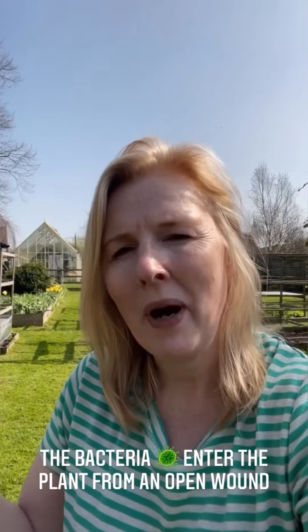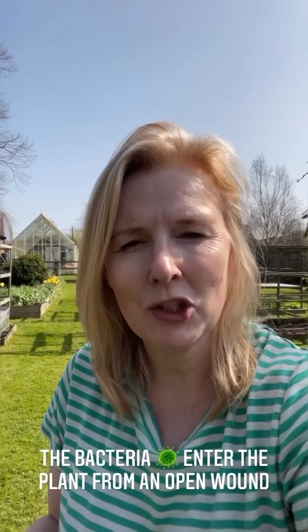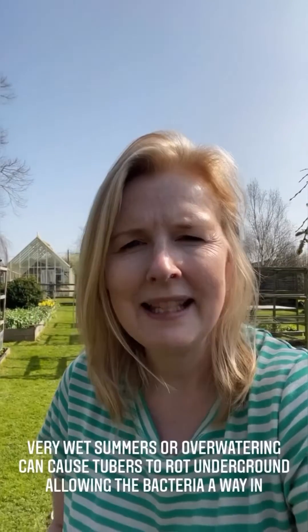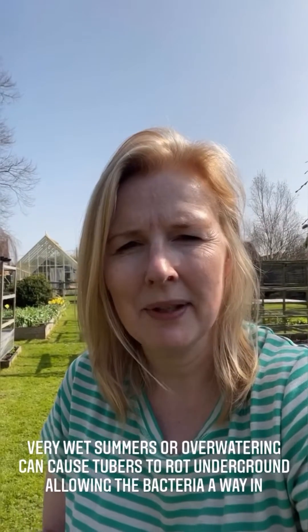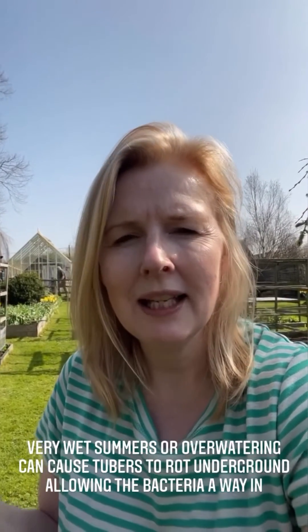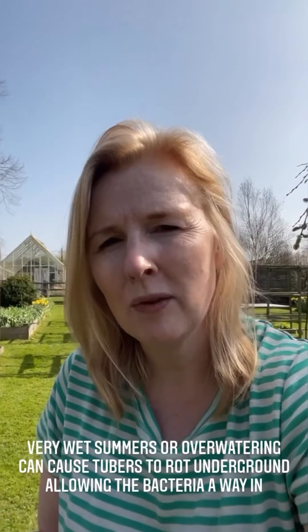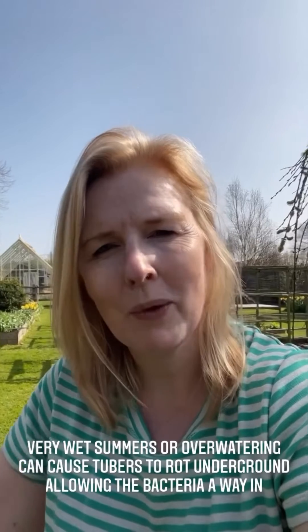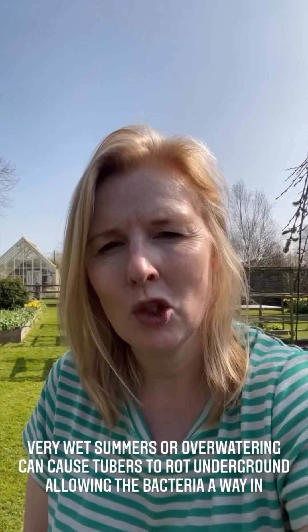Problems occur when a dahlia tuber is damaged, because that allows the bacteria to get into the plant. There are a couple of ways this can happen — it needs an open wound. So if we have a really wet summer, or if you overwater your dahlia tuber and it rots, that damages the tuber and leaves an open wound under the ground, allowing the bacteria to get in.